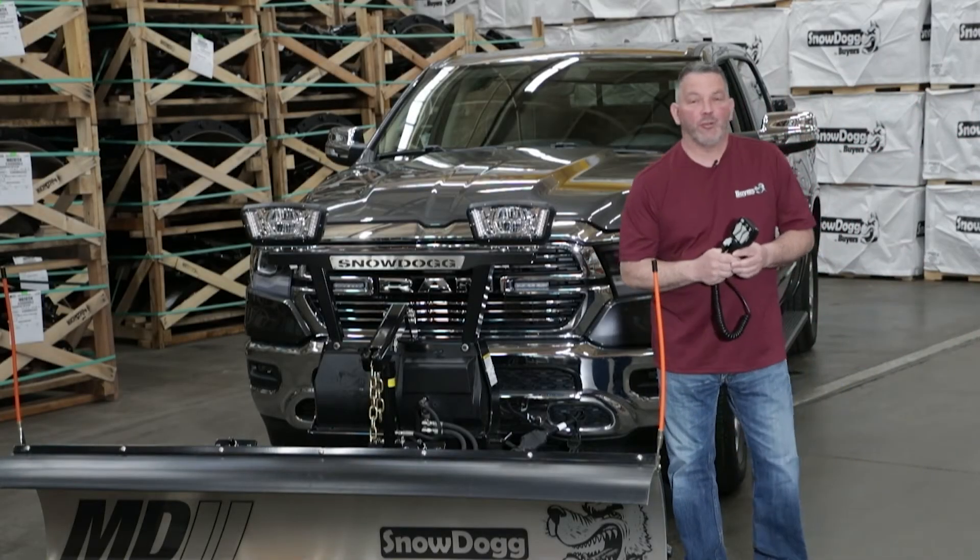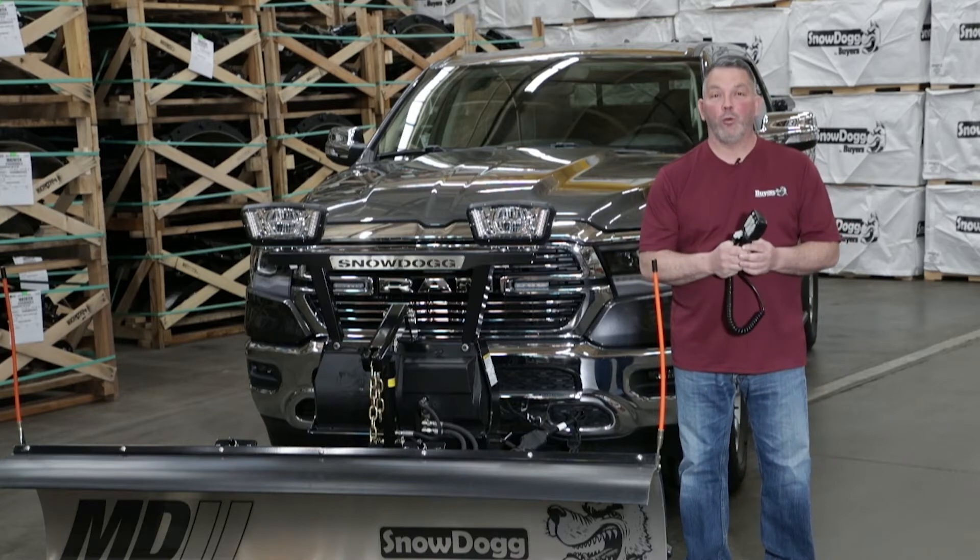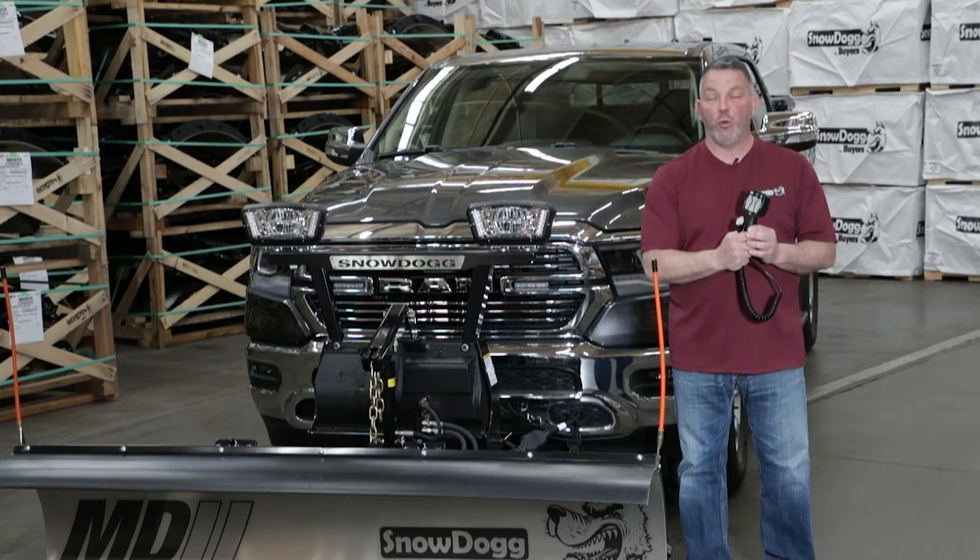Hi, my name is Jim Bala. I'm the Snow Dog Tech at Buyers Products. Today's video is going to cover the Straight Blade Gen 1 controller and troubleshooting flash patterns.